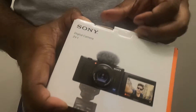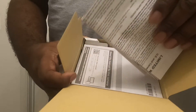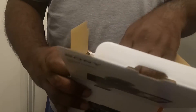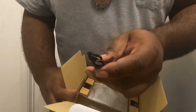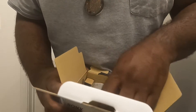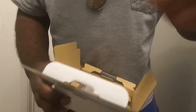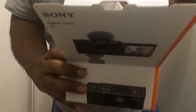Boom, pop that open like this. Open it up — what you're presented with is some books. Take those to the side. What you get in the box: you get a regular micro USB charger, which is the only thing I don't like about this compared to the ZV-E10, and you have this right here — this is the wind muff thing. That's literally all you get in the box.